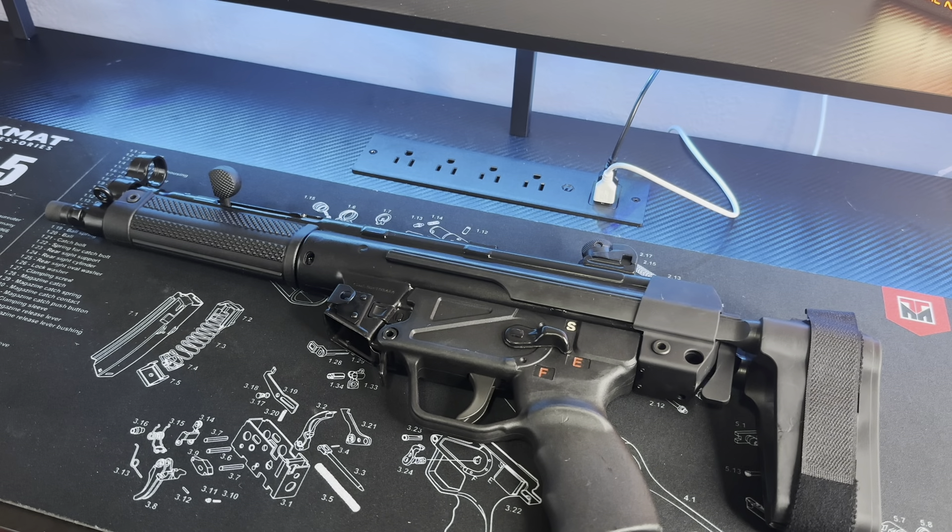It ate right through that with no issues. Like I said, we did about 200 rounds — mixed between 115 grain and 124 grain jacketed hollow points and FMJs. Pretty much it ate everything I ran through it. It was about four different types of ammo. It ate through it with no issues, man.